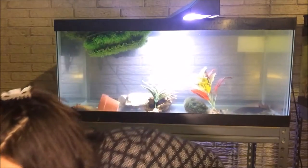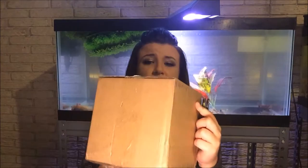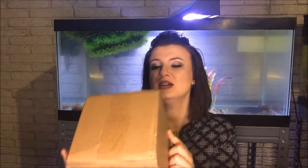Of course, another unboxing video. I've been doing a lot of those recently. This is the same as the last video where I unboxed worms, but these aren't night crawlers. These are different kinds of worms — these are black worms. It's a pretty small box.